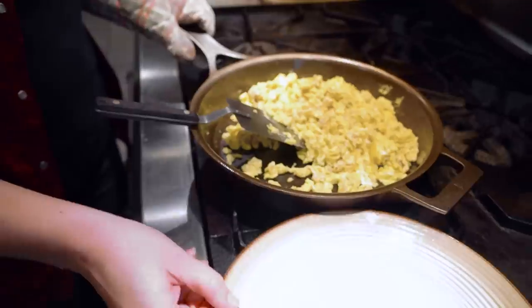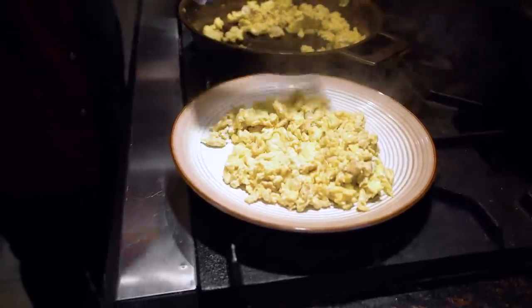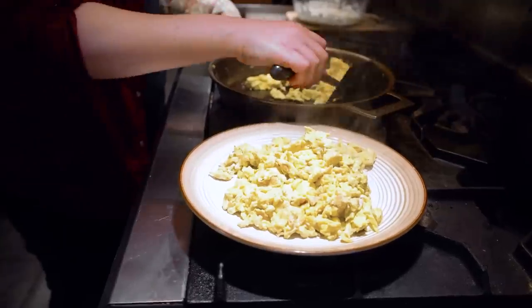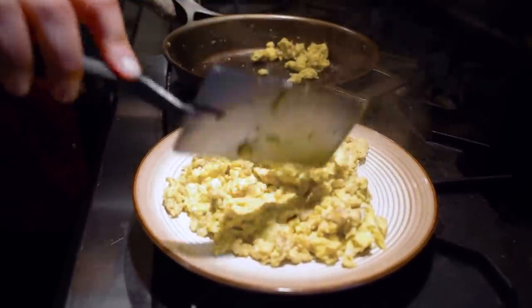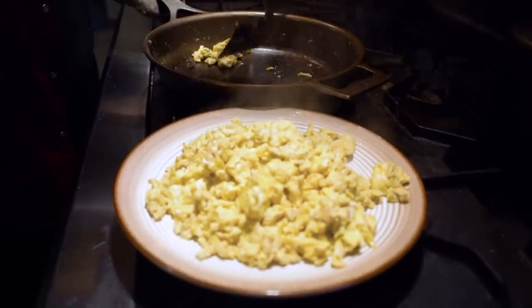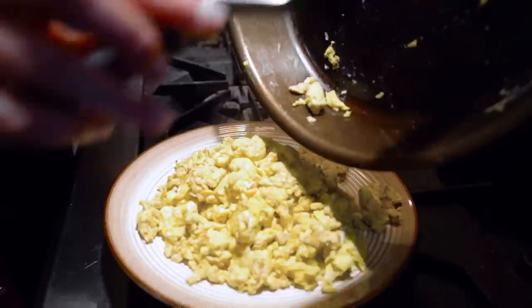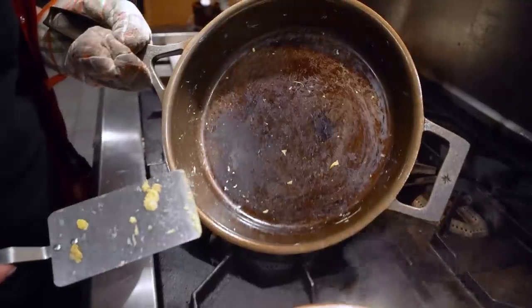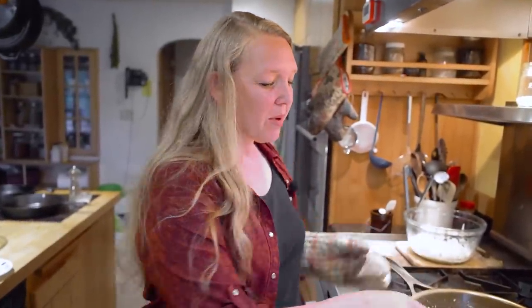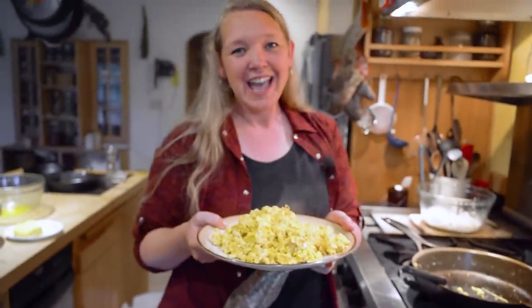A lot of people see a dark color on their eggs from cast iron pans — that comes from two things: not having your seasoning hardened enough on your pan, and letting your eggs sit too long in the pan. Now look at this pan — there is not going to be any scrubbing at all. It is completely clean, just needs a quick wash. Look at these eggs — that took almost no time, you have a no-scrub pan and delicious eggs. Thanks for joining me!